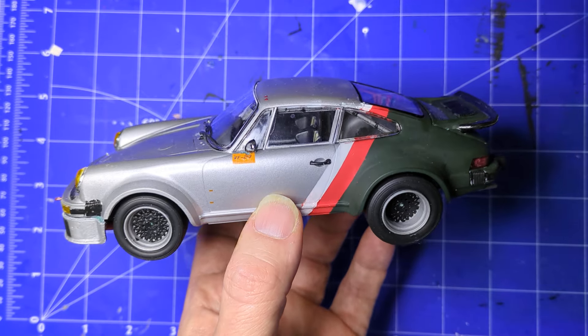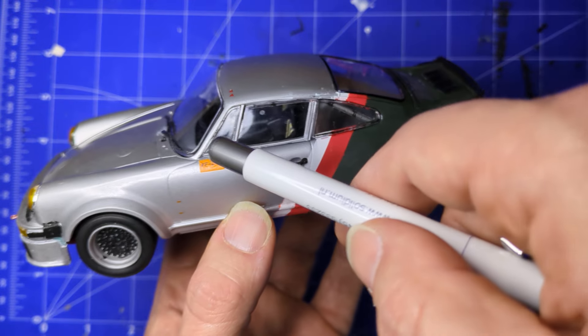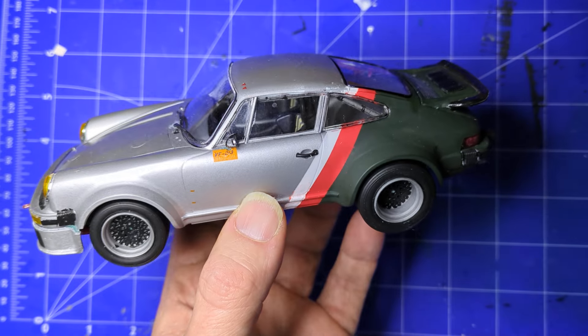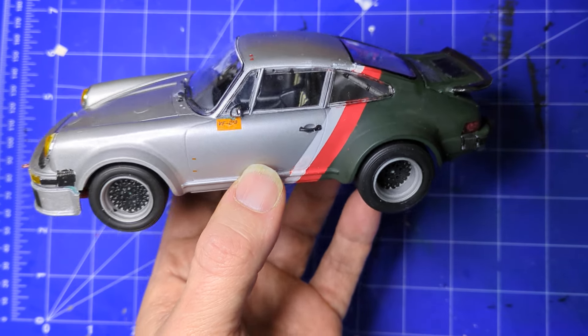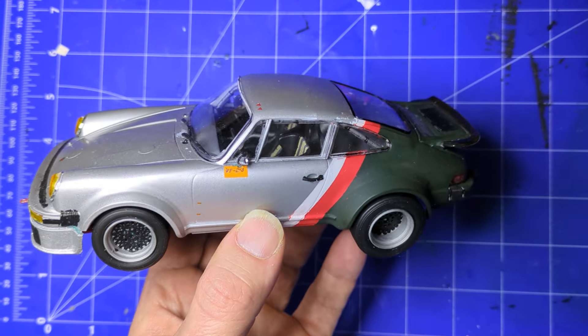I really messed up the paint putting the mirror on. The mirror had glue and I was just sliding it around trying to get it in place. Lessons learned: don't work when you're tired or when you don't have a lot of time.